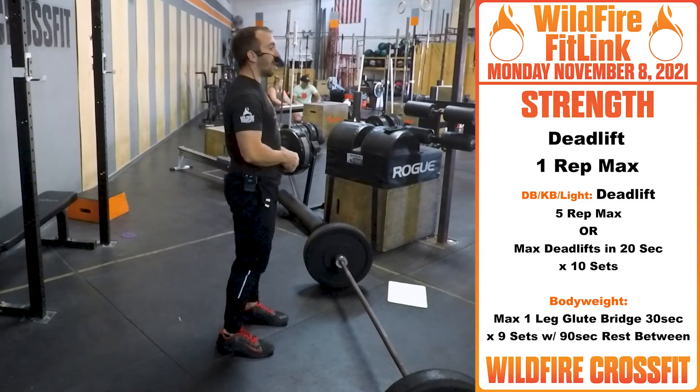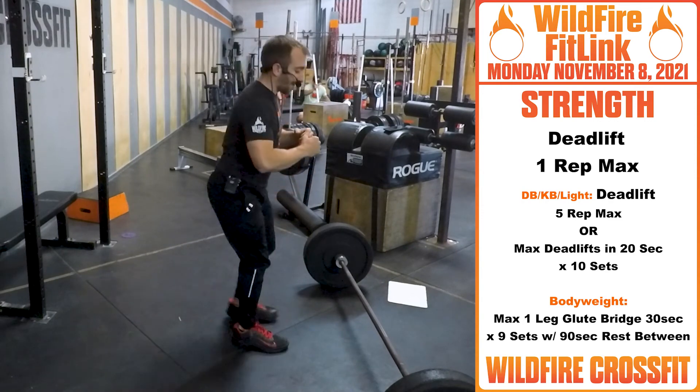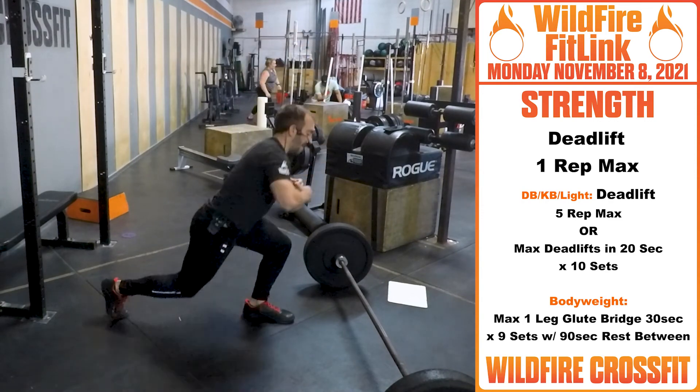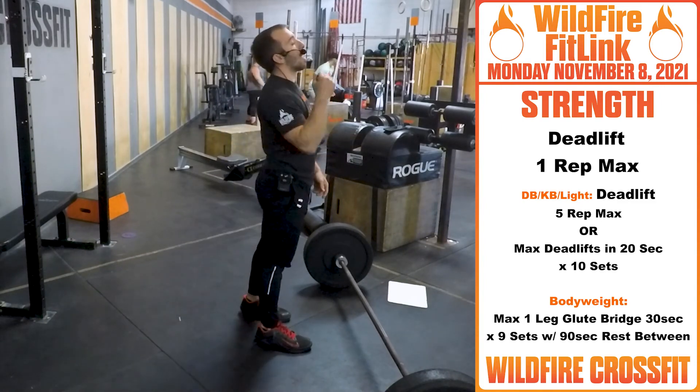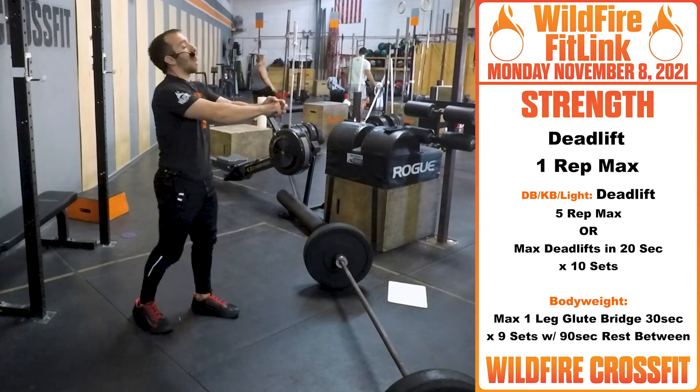Body weight version: let's hit lunges — lunges back and forth. Go through that for two minutes, as many as you can. Rest a minute, then rinse and repeat two more rounds.